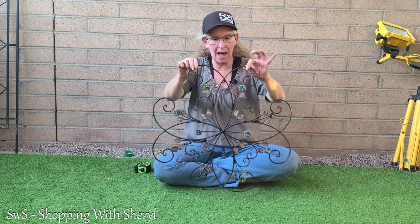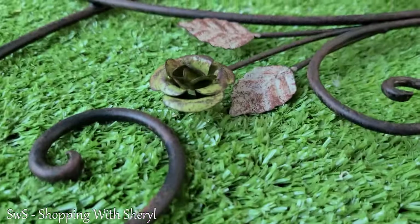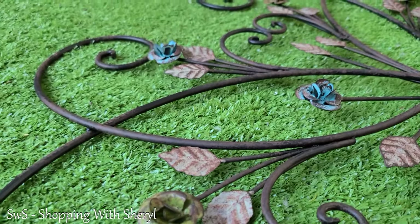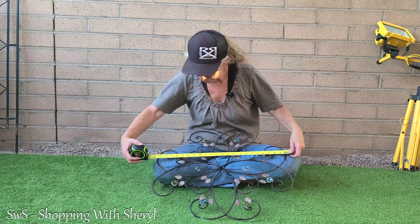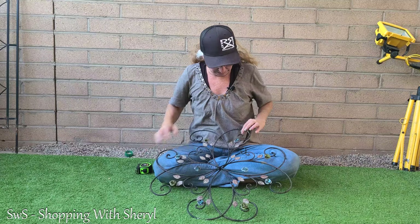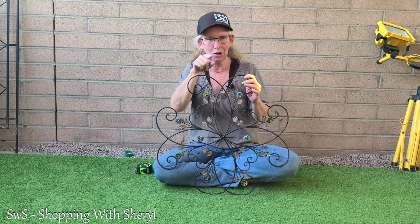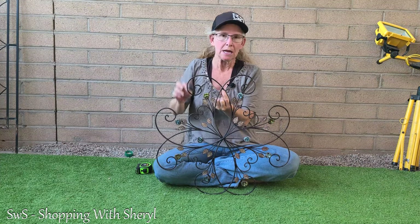It is supposed to look weathered and kind of rustic. The flowers do have dimension to them, the leaves — all of it. I want to get some measurements for you: if we go across here, we've got about two feet, so I'm sure it is a two-foot square. It's round, but you know what I'm talking about. It does have the metal hook so you could just put your nail or however you want to attach it.